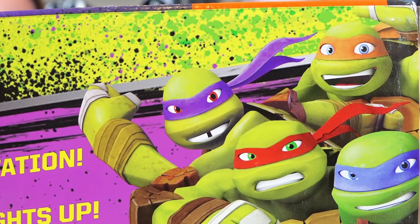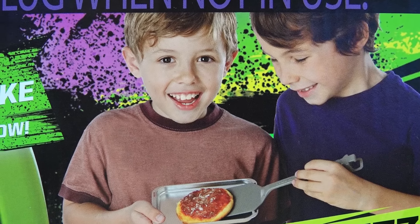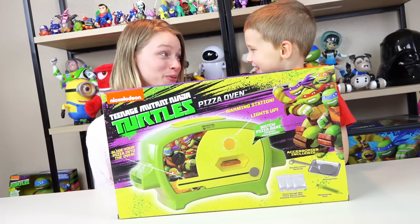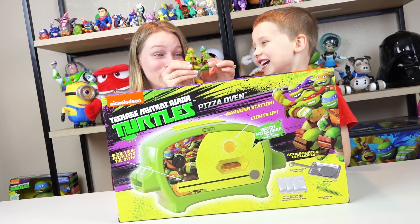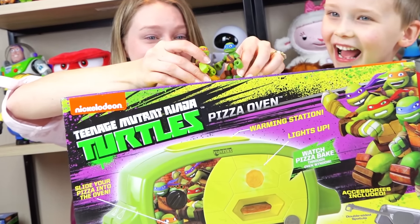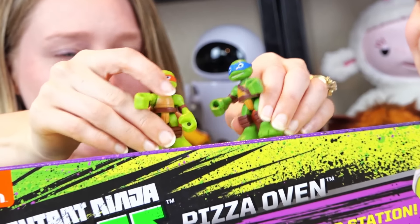Tubular! You can make real pizza! Are you ready for some pizza, Jacob? Yes! Are you ready for pizza? I am! Yeah, totally! Give me some presents pizza!